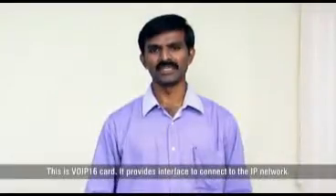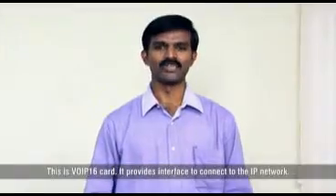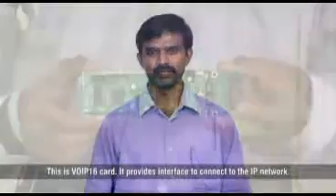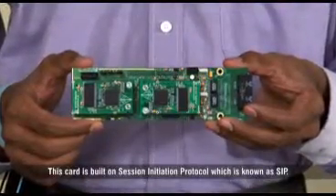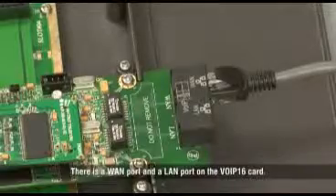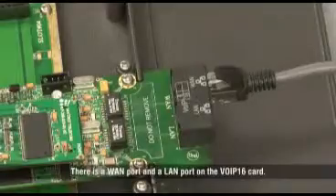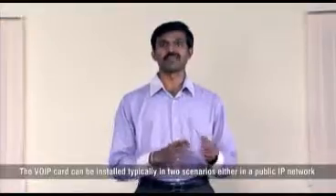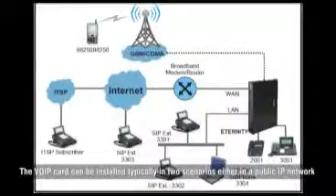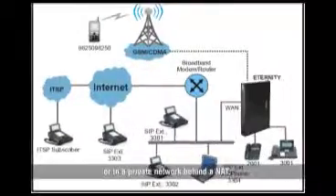This is VoIP 16 card. It provides interface to connect to the IP network. This card is built on Session Initiation Protocol, which is known as SIP. There is a WAN port and a LAN port on the VoIP 16 card. The VoIP card can be installed typically in two scenarios: either in a public IP network or in a private network behind a NAT.